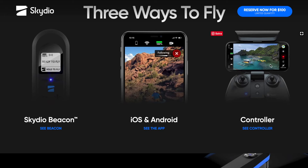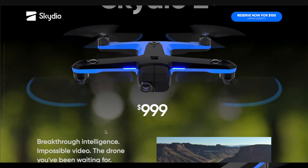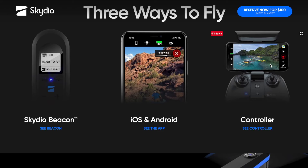Questo radiocomando è venduto separatamente dal drone, che costa 999 dollari in preordine — versando 100 dollari si preordina. Però, come ho detto, l'introduzione vale solo per gli Stati Uniti d'America e per il Canada, non per l'Europa.